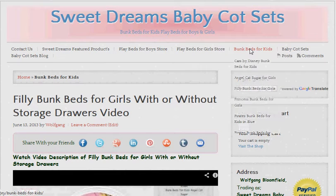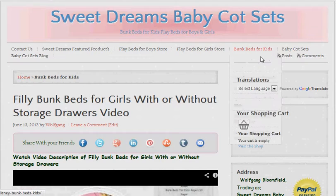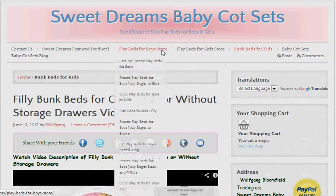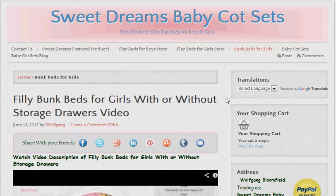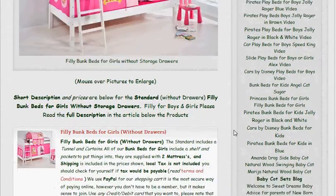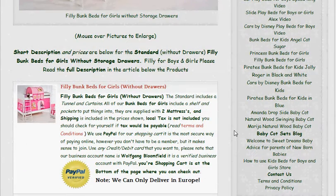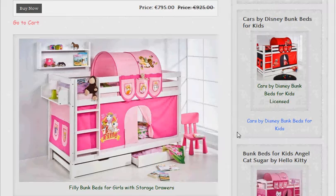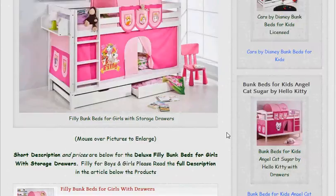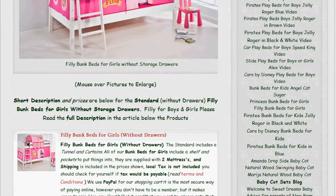I've made it as easy as possible — three links across the top, these are categories. This one's bunk beds for kids, and as you can see below that we've got all the different bunk beds. Then we've got play beds for girls. You can just click on the top link and run through them, and click on the ones you like. We've also put some extra navigation down the side with links to all the articles, all the products, and how to contact us. You can also find the products just by clicking on the links underneath the pictures — there's a link below each picture, so if there's something that you take a fancy to, have a look at that.